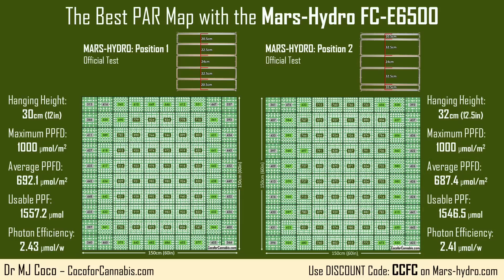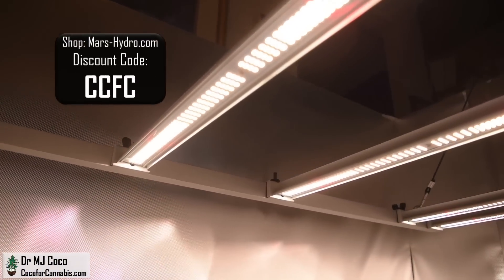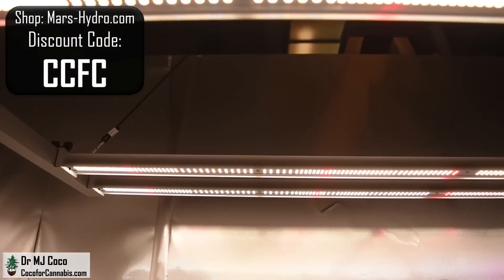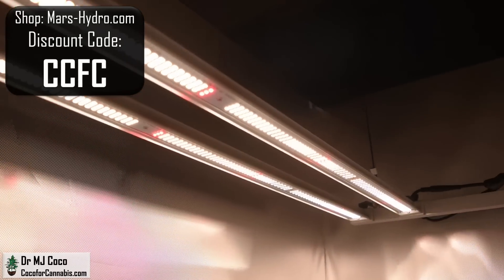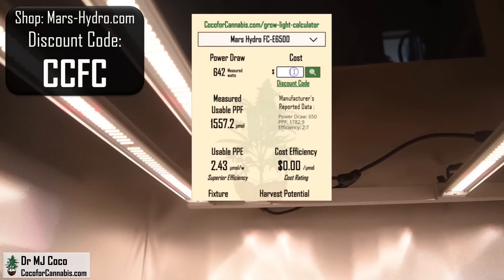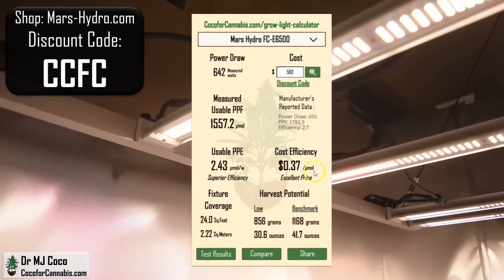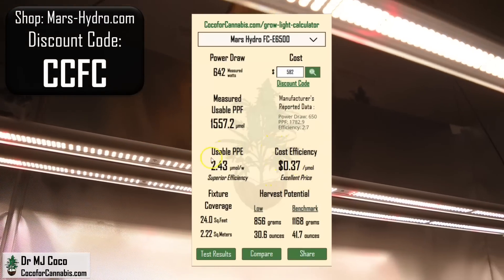Both of these are incredible test results, especially for a fixture in this price range. With discount code CCFC right now on MarsHydro.com, you can get an FCE6500 for only $582. We can use the Coco for Cannabis grow light calculator to see that it's only 37 cents per micromole, which is among the lowest cost for any LED grow light.